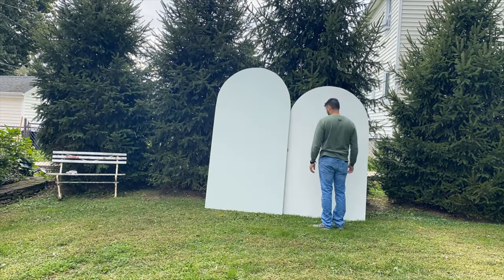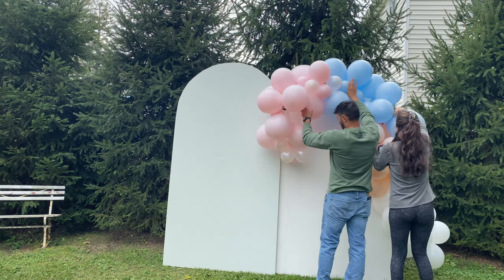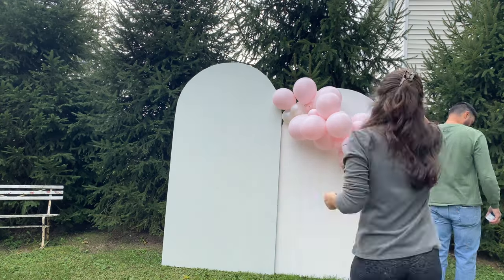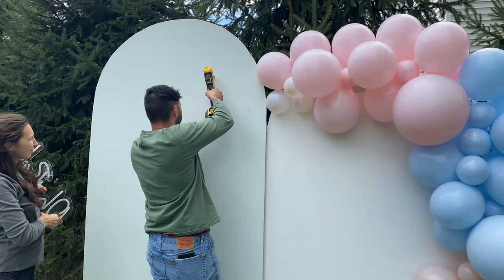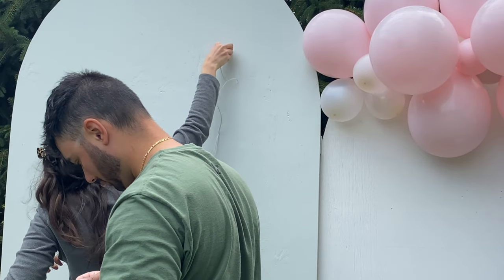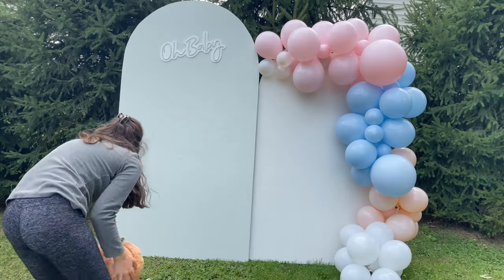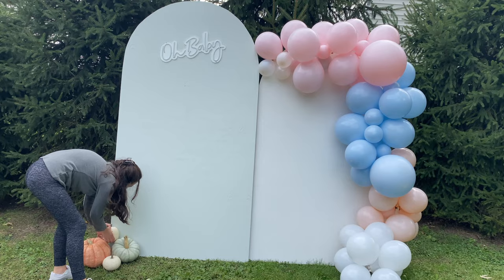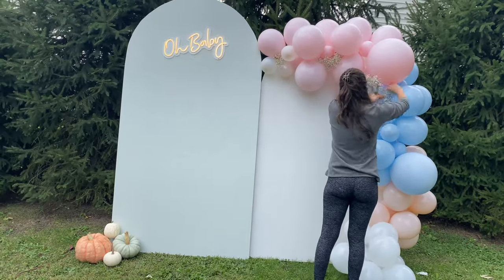Now we're finally showing you guys what the arches look like. I'm so glad I changed the colors — I love the light green and white together, it looks so beautiful especially with all of the pastel colored balloons. We decided to put the balloon arch on the smaller arch, which looks so beautiful. We attached it with some ribbon and taped it to the back of the arch. Then we took a drill and drilled a hole through the biggest arch and stuck the cord through so there are no wires hanging. We also screwed in this 'Oh Baby' sign from Amazon, and got some blue and pink pumpkins to put on the side. To finish it off, I took some baby's breath and filled in any of the gaps in the balloon arch.